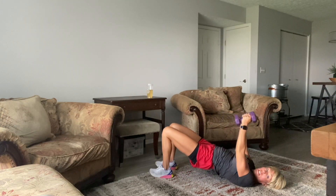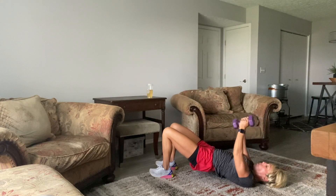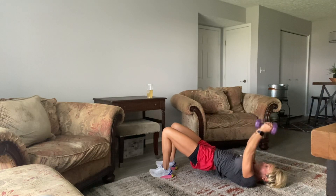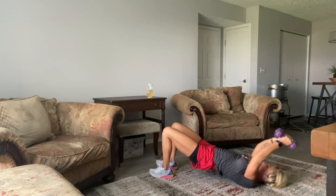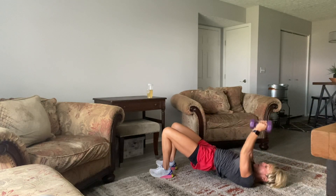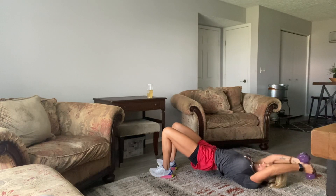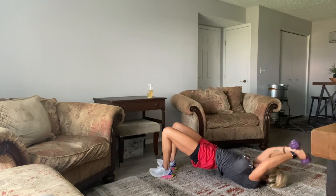Heels close to the booty — coming up and we're pulling over. Keeping that tension there, stop over the eyes, and all the way overhead. Core tight. 10, 9, 8, 7, 6, 5, 4, 3, 2, and 1.